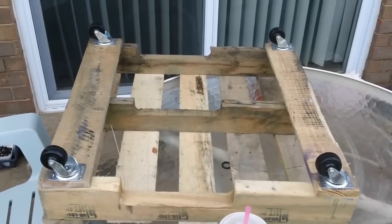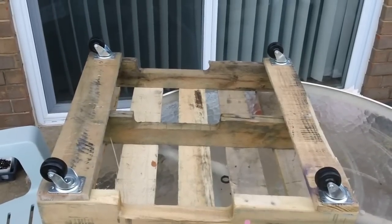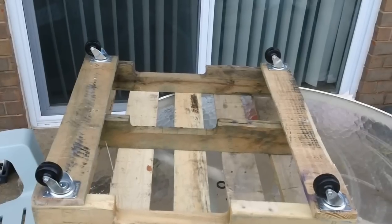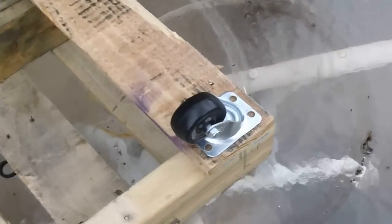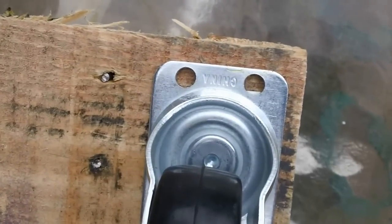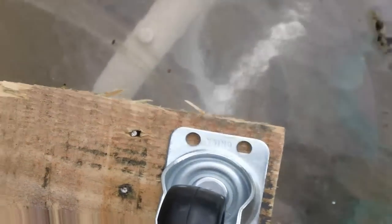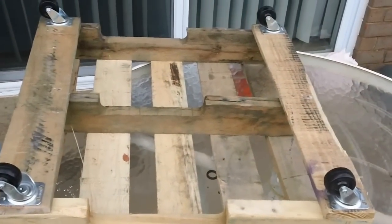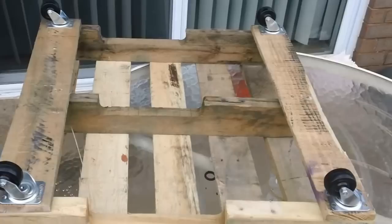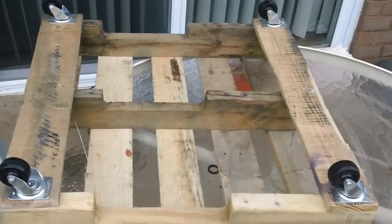Putting those on is going to be step one. Make sure all of your industrial rollers are facing the same direction. You can tell because of that little word where it says 'China' — just make sure China is facing the same direction on all four of your wheels. Then screw them into place.